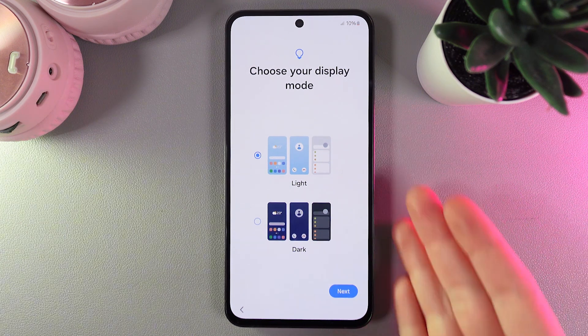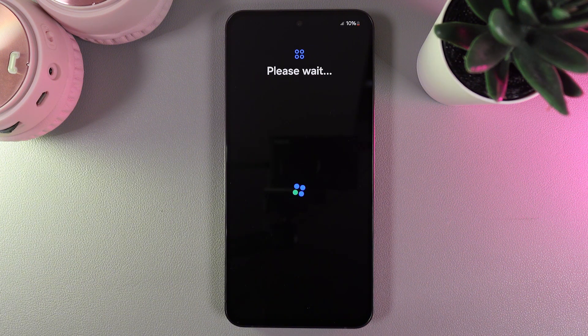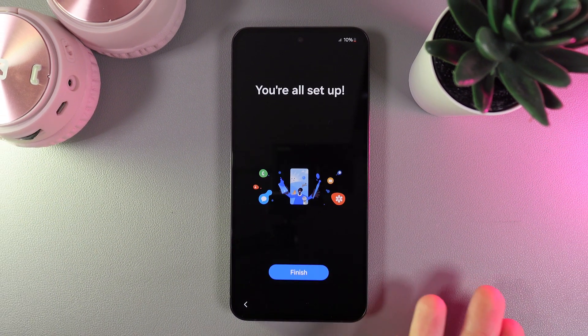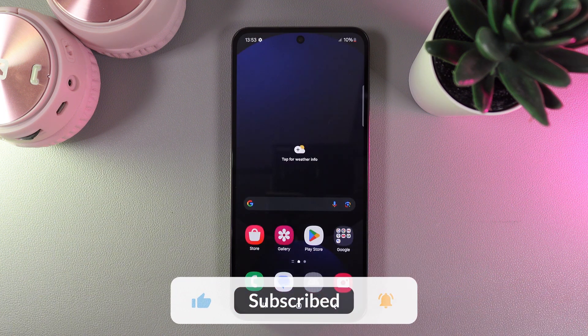You can see that currently we have the light mode, but if you prefer the dark one you can just click on it and all the applications on your phone will turn to black colors. We click next, and now you're all set up. By clicking on this finish button your phone is ready to use.